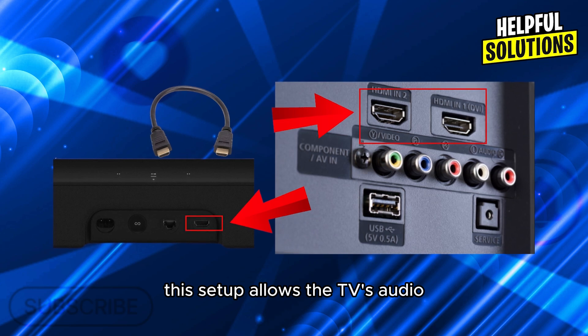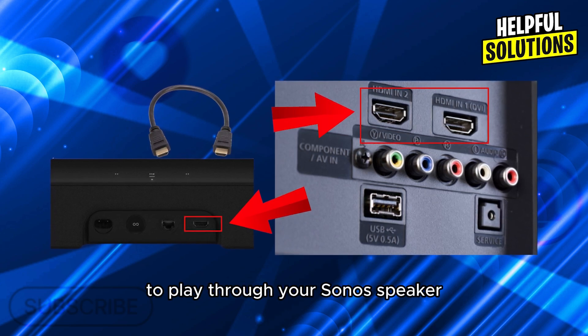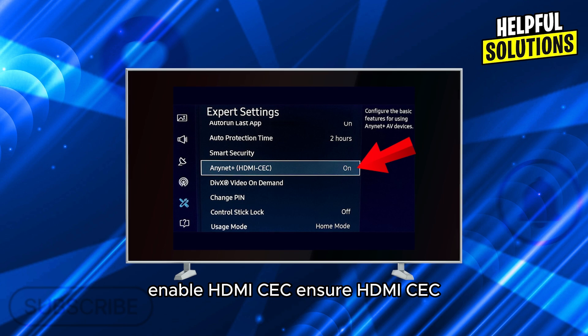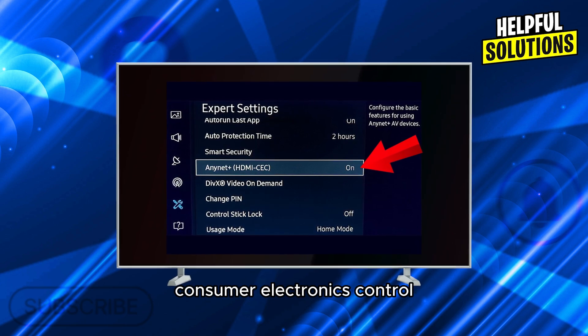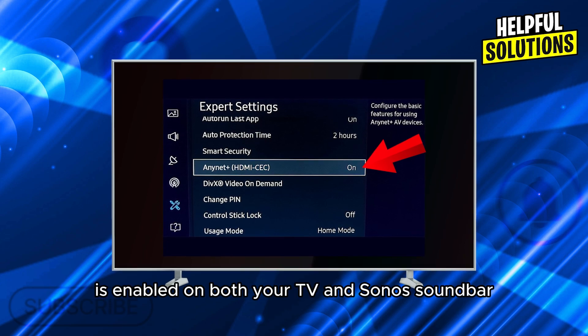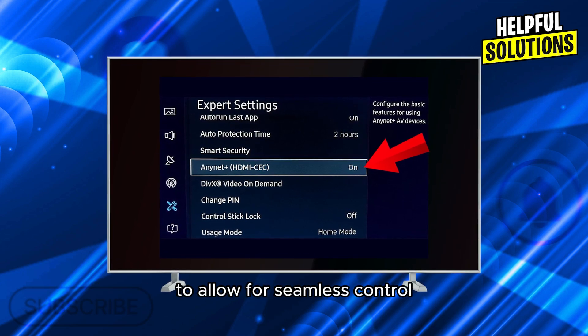This setup allows the TV's audio, including sound from Roku, to play through your Sonos speaker. Enable HDMI CEC — consumer electronics control — on both your TV and Sonos soundbar to allow for seamless control.